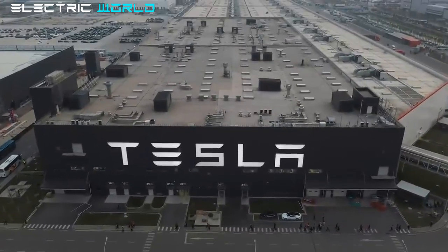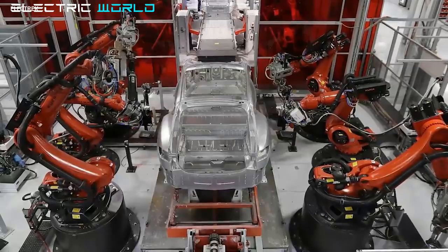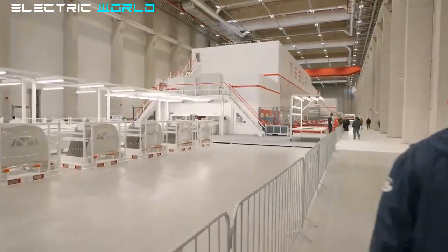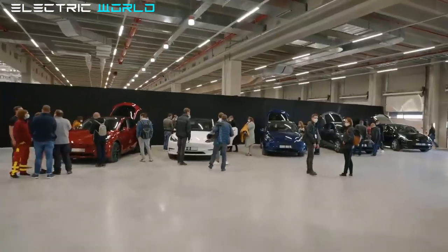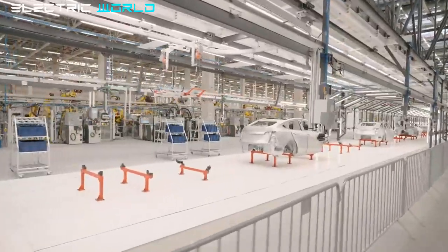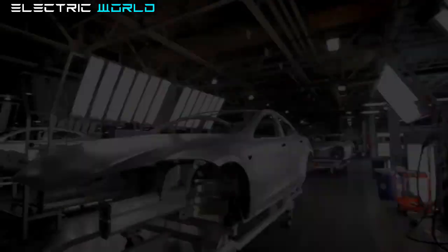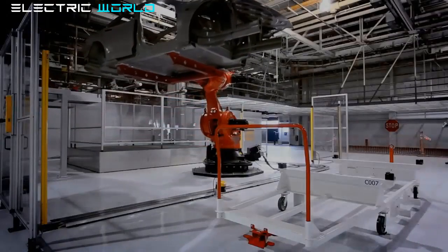Another big update: Tesla has filed with the city of Austin to expand Gigafactory Texas with a massive new 500,000-square-foot building. Gigafactory Texas is already one of the biggest buildings on the planet, according to CEO Elon Musk — equivalent to around 15 city blocks or three Pentagons, with more than 4 million square feet of space and 338 million cubic feet of volume. Tesla has plenty of room to expand, as the project currently sits on 3.3 square miles of land.